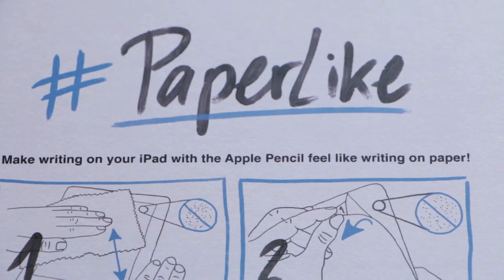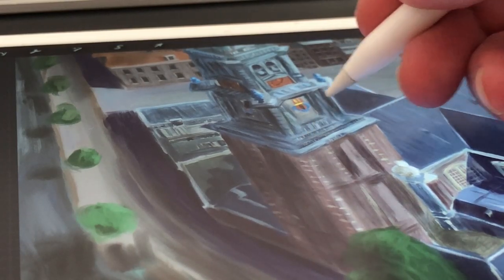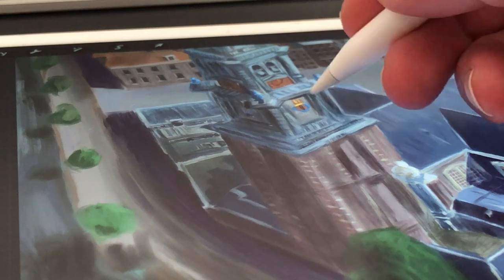Welcome to Stave Draws. I'm Stave van der Groot, a Dutch illustrator and animator. In this video I'm going to do a review of Paperlike — a screen protector for your iPad that feels like you're drawing on paper. At the end of this video I'm going to do a contest so you can win a Paperlike, so stay tuned.